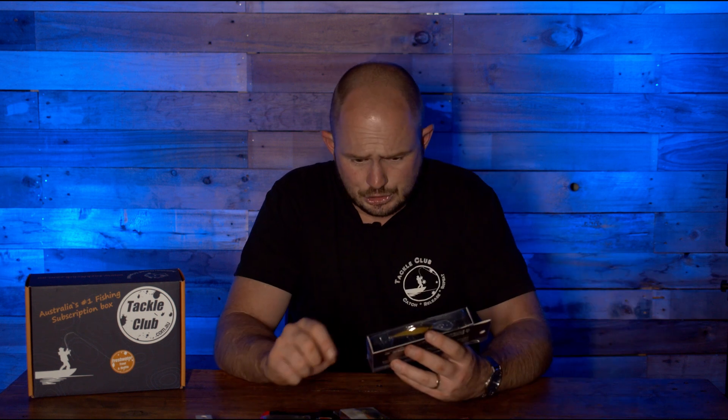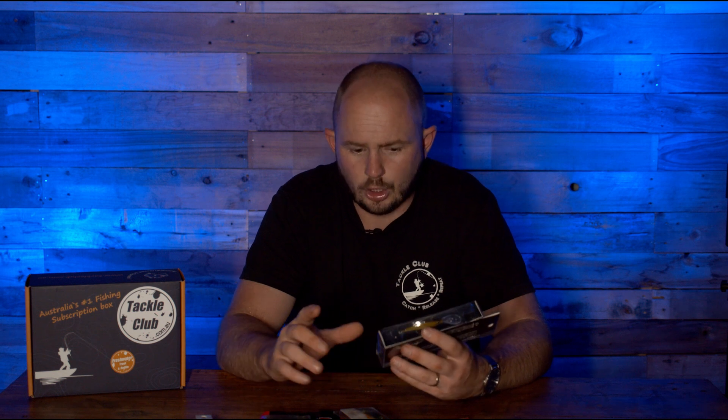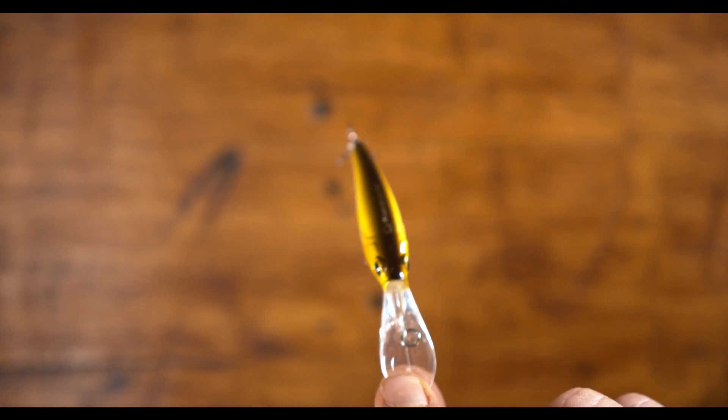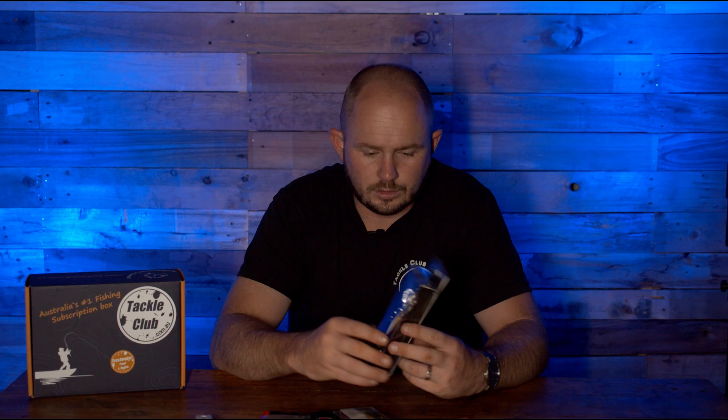This is the Crazy Shad — the 59 SFMR in the Pearl IU. So 59 is the size, a 59 millimeter hard body minnow. SF stands for slow float and MR is medium run, so it's a medium diver — not deep, not shallow, but medium — going maybe three to five feet down. Being a slow floater, it's perfect for shallow to mid-depth streams where you can work it down, pause it and let it slow float back up.